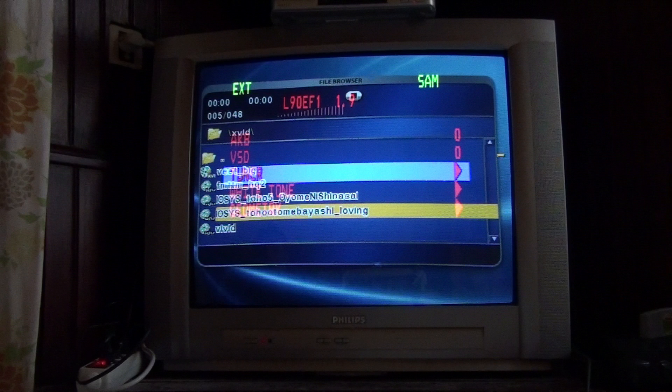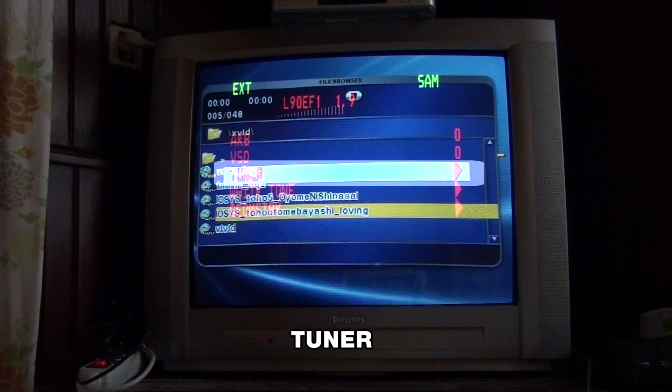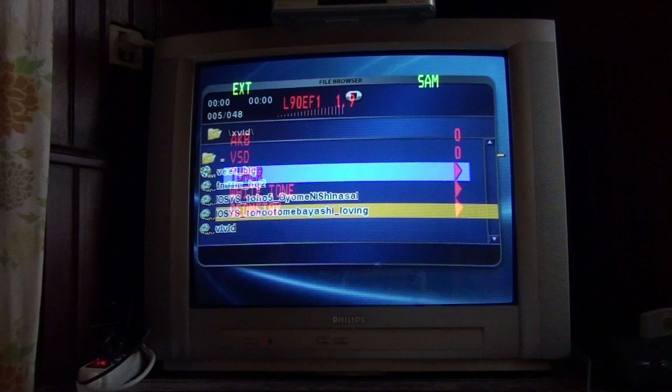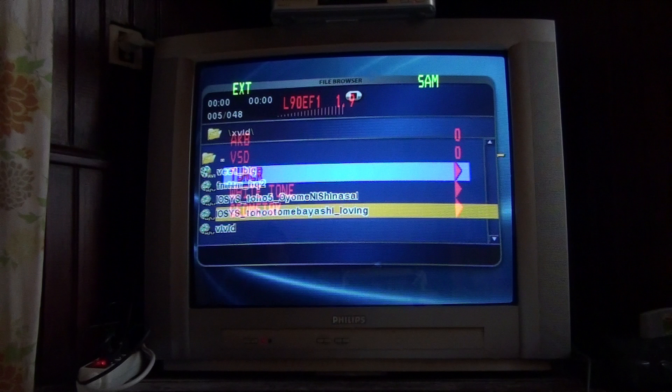Now let's enumerate the options in order. First, you have AKB and VSD, which don't seem to have any relevant documentation. Then you have tuner, which you're not likely wanting to touch. Then you have white tone, which adjusts the balance between red, green and blue components of the picture for each color preset. In fact, this model has three color presets built in, ranging from normal to warm and cold. And finally, we have geometry, which is the most interesting because it will allow us to directly interact with the geometry of the set and also adjust over-scan.